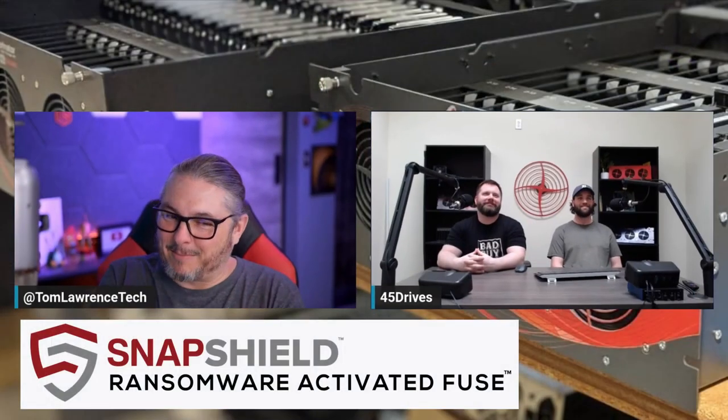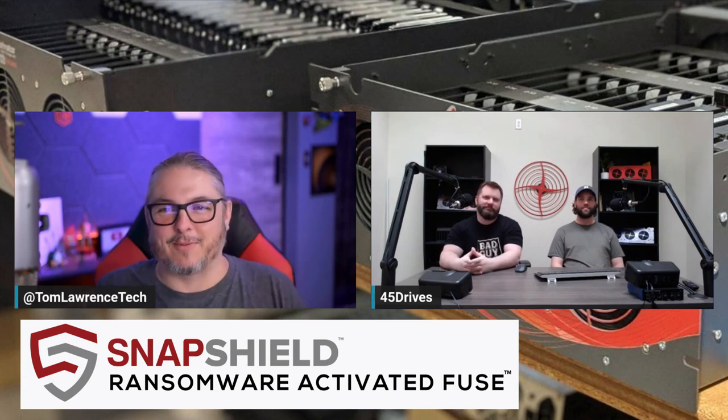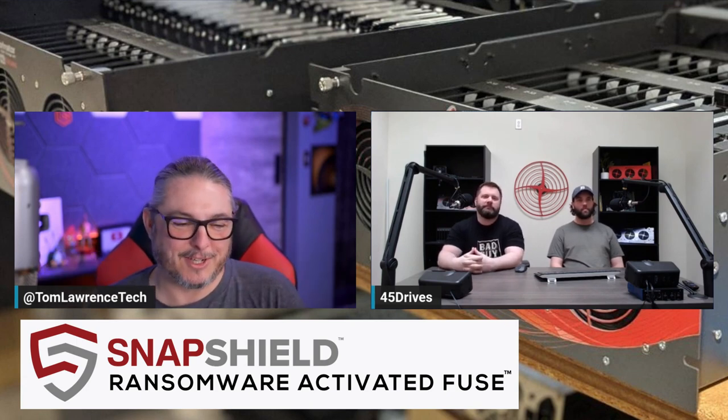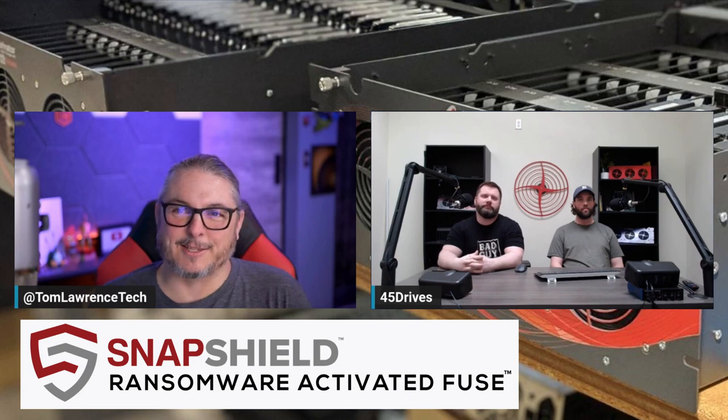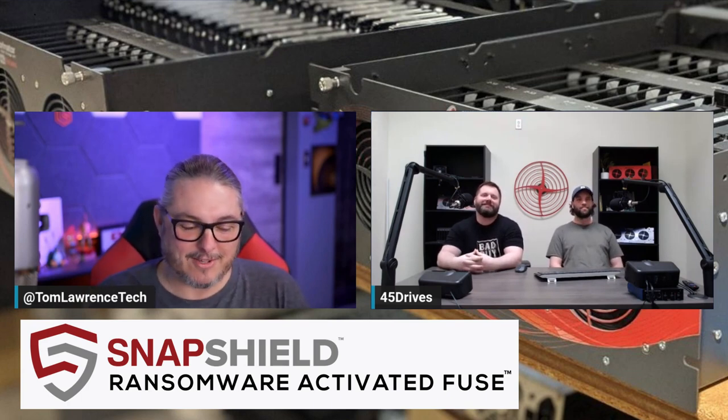I'm joined by Brett Kelly, head of R&D at 45 Drives, and Mitch Hall, lead storage architect at 45 Drives. If you haven't seen their channel and watched the Tuesday tips and everything else, these guys are regulars giving a lot of good information. I got to see a demo before they formally announced it — I got a personalized demo from the team. This is one of those ideas that's so simple it's brilliant. But just because it's simple doesn't mean it wasn't hard to implement, and there will be some more use cases that fork off of this.